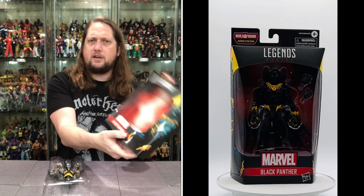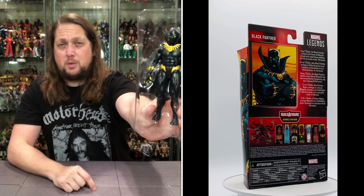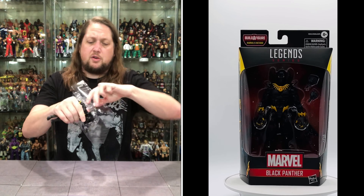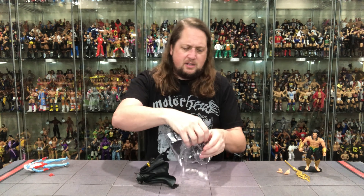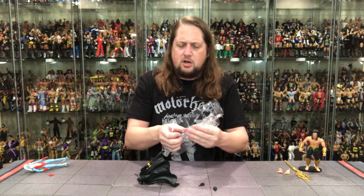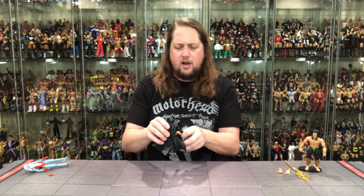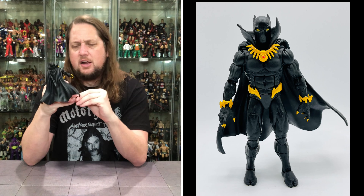We're no stranger to Black Panther figures, that's for sure. This is kind of an update of the last one we got not too long ago on the channel — and we've had many different Black Panthers over the last few years. Let's pull him out. More strong tape — tape is strong these days. Up and over — two fists of fury for Black Panther, not messing around. Black Panther out of the package with the black and gold attack going on.